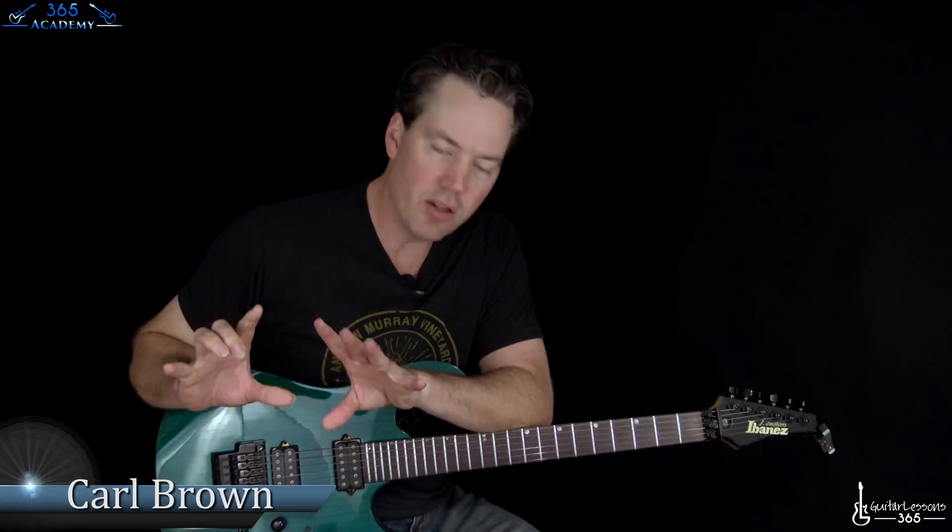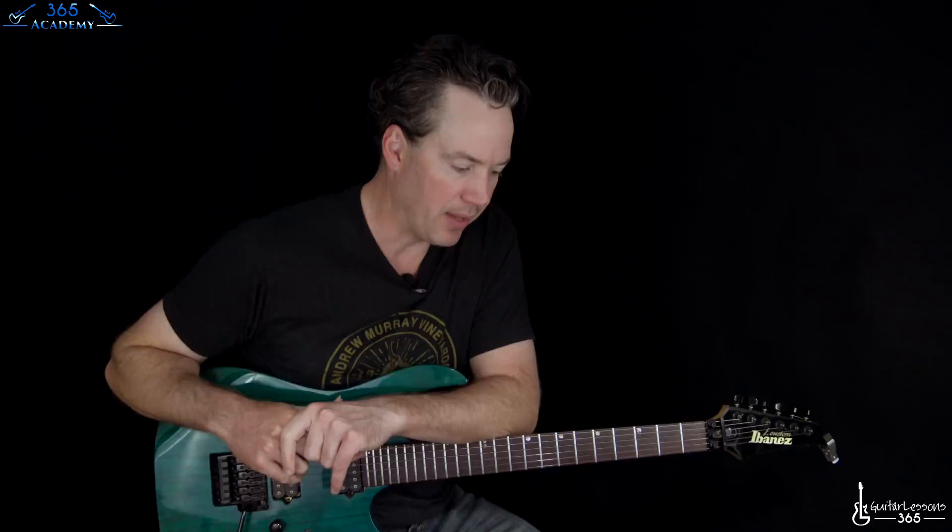Hey guys, it is Carl Brown from GuitarLessons365.com. I have a killer song — one of my favorite Pantera songs for you today. We're going to learn how to play Mouth for War.